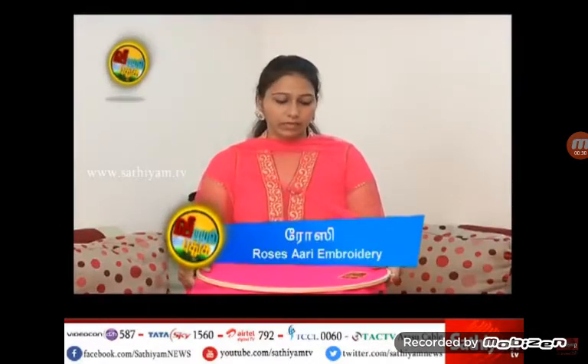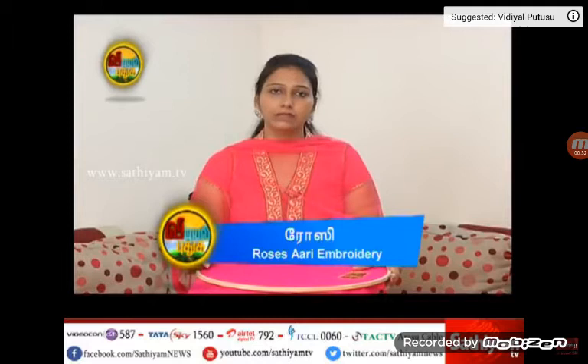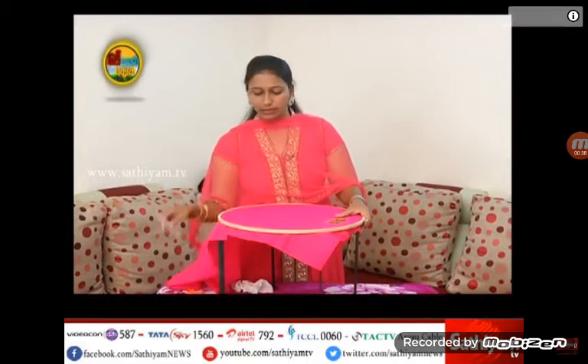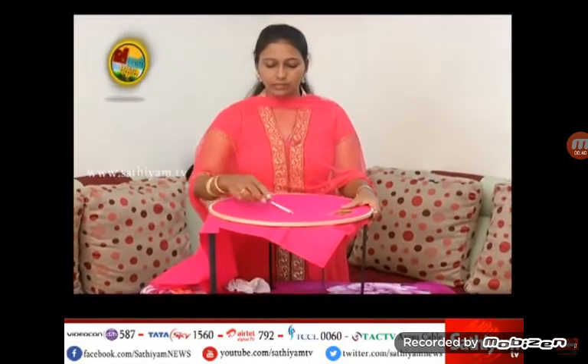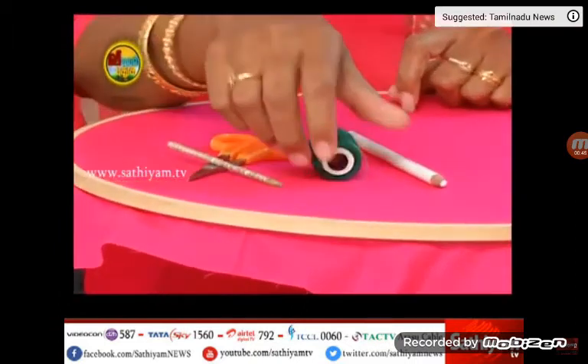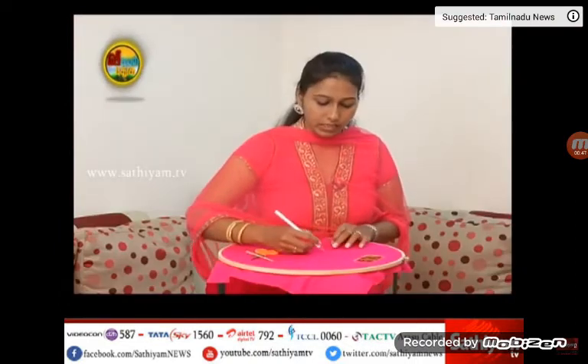Now, I'm going to show you the chain stitches. I'm going to show you a pencil, thread, scissor, and iron needle. In the iron needle, I'm going to show you the chain stitches.